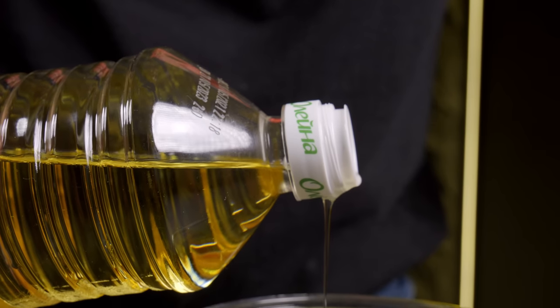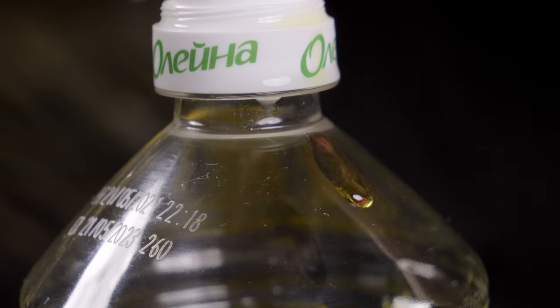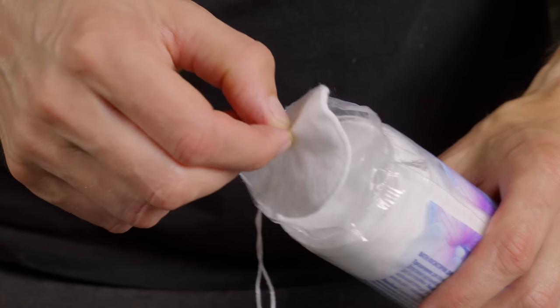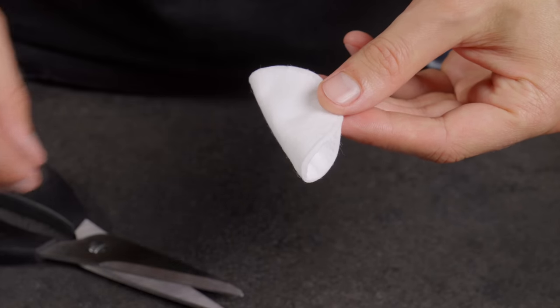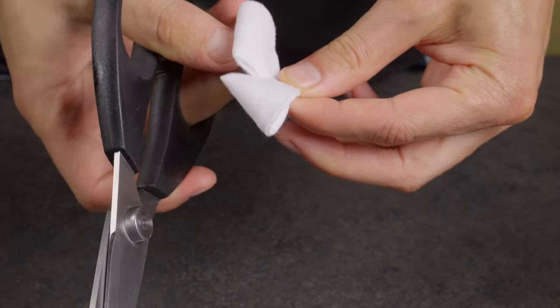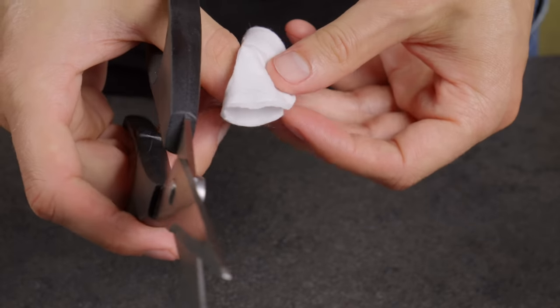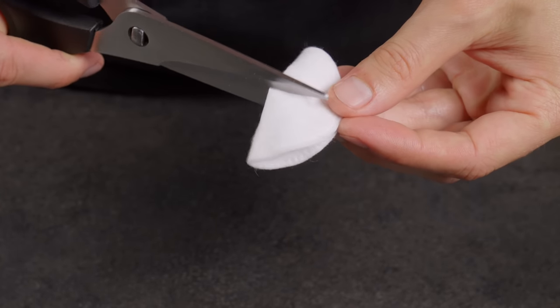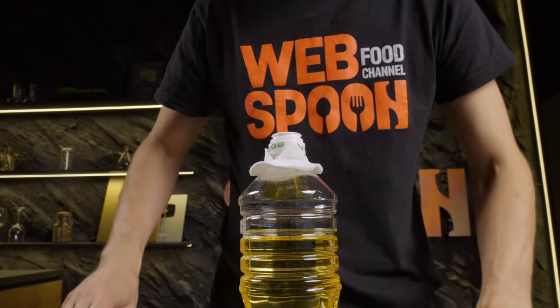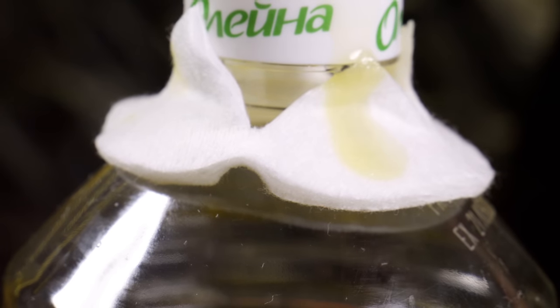Do you often find yourself dealing with oil running down the side of the bottle when you pour? You just need a cotton pad. Make two cuts in it to form a cross and slip it onto the bottle. Now, instead of running down the side, the oil will be caught by this makeshift barrier.